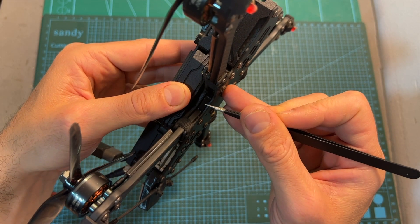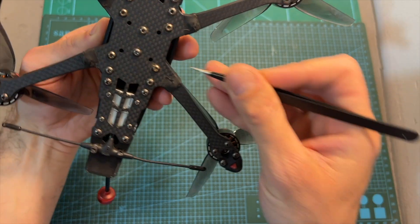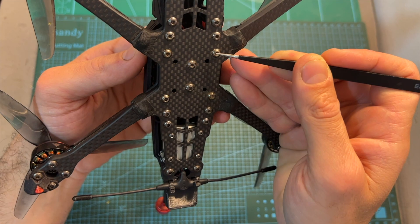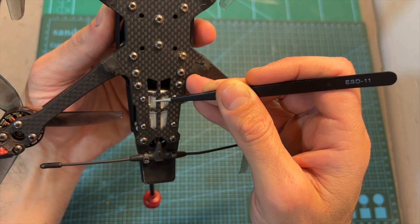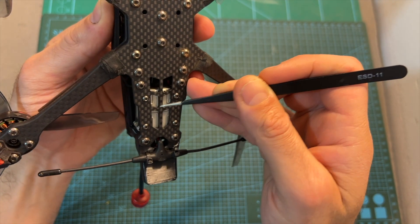The arms are properly secured in their position using a central 3D printed TPU part which is going to reduce vibrations. On the center of the frame you can find both 20x20 and 30.5x30.5mm M3 mounting holes for mounting your stack, and on the back of the frame, 20x20mm M2 mounting holes for mounting the VTX.